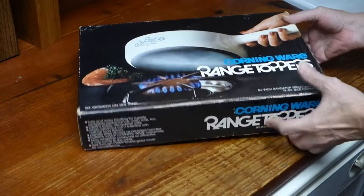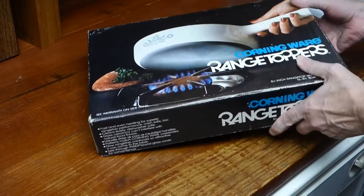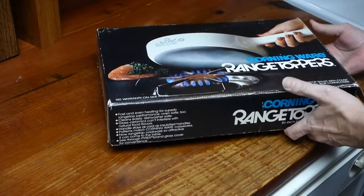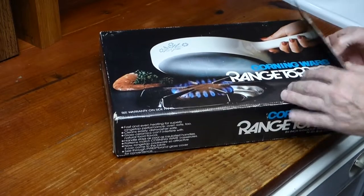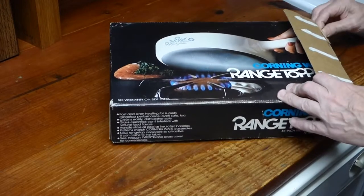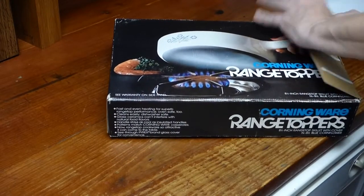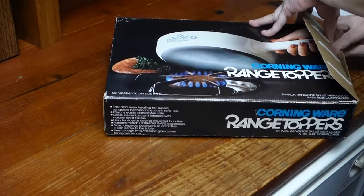Okay, so here we go. My range toppers CorningWare with lid. This looks like it has not been re-glued — it's actually glued quite well.